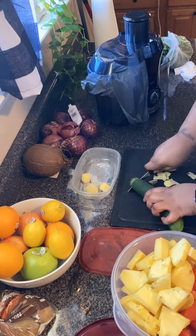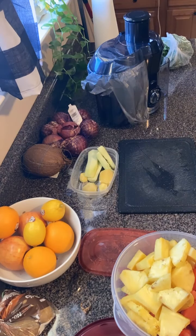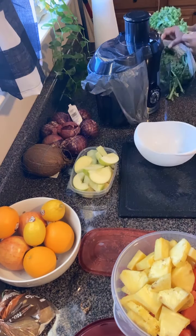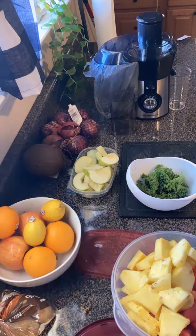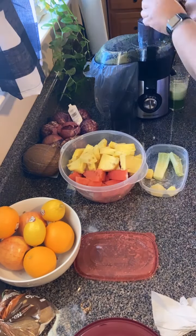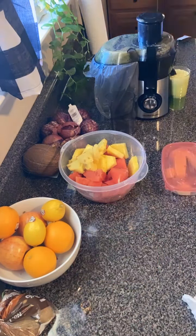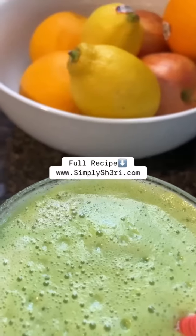I've been basically just having a juice a day. Some days I may drink two, other days it's mostly just one. I usually have them in the morning before I even eat anything, and I noticed that when I drink one in the morning, I'm usually full for a lot longer than I normally would be.